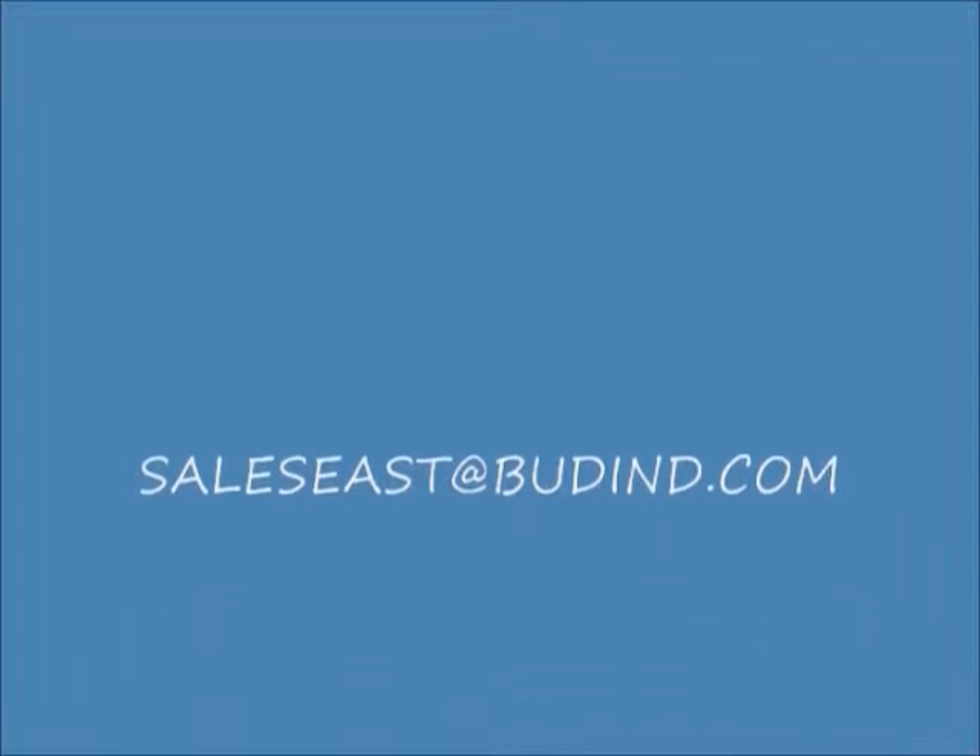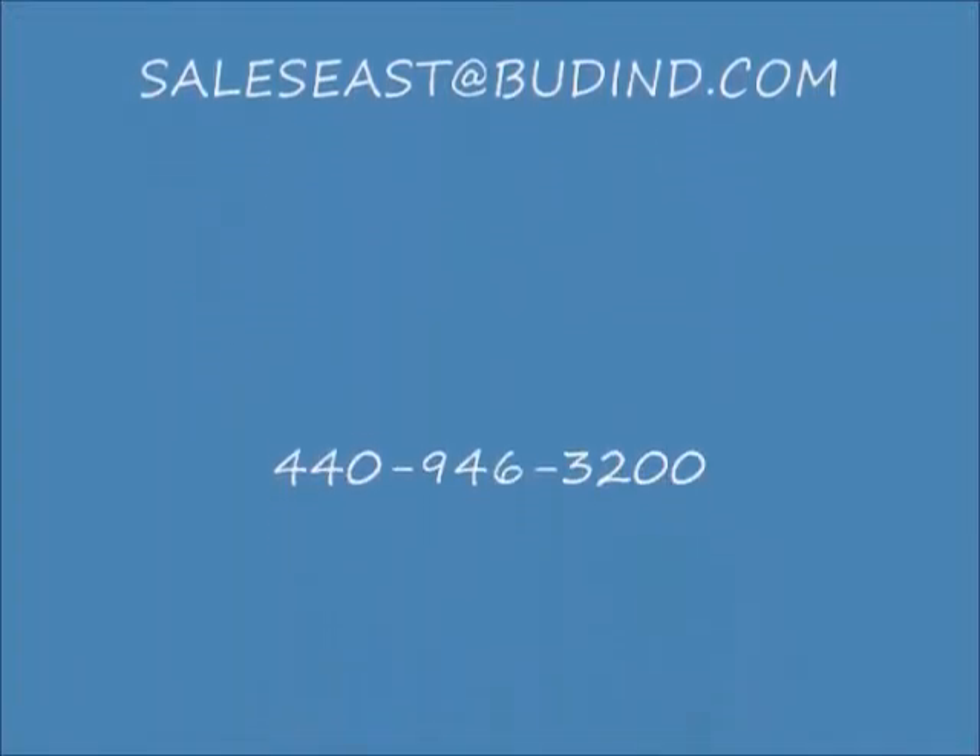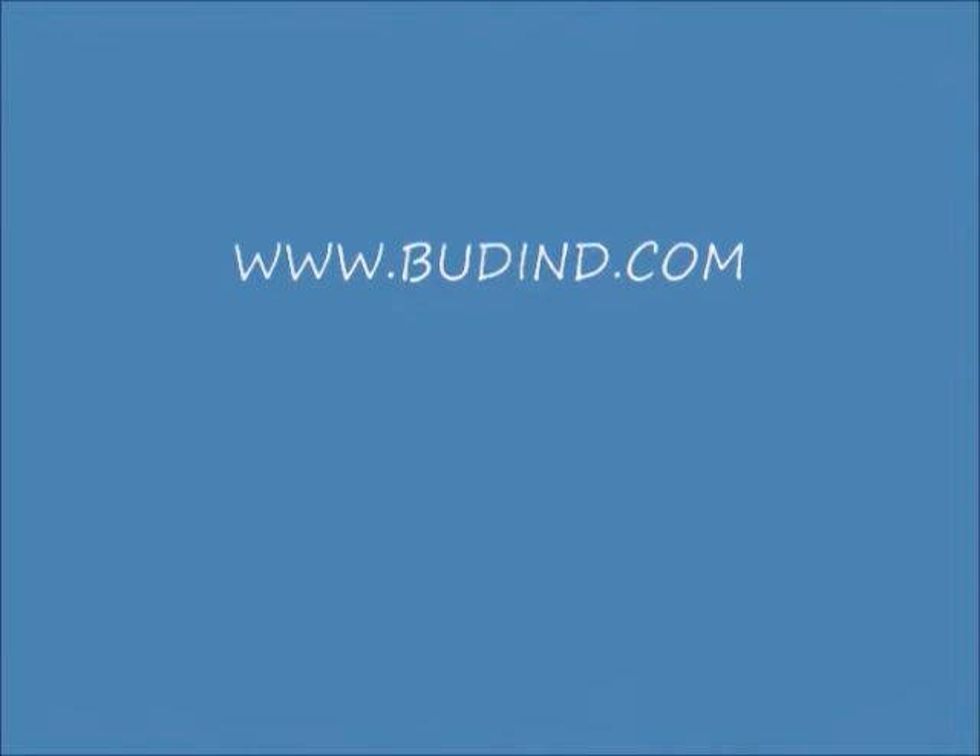Thank you for buying a Bud Value Line, and please let us know if you have any questions, or we can assist you either via email at saleseast@budend.com or by calling 440-946-3200. Thank you.